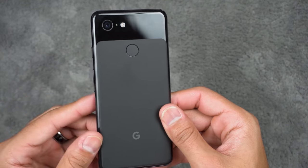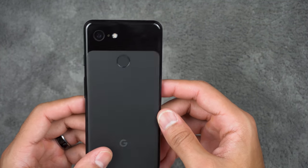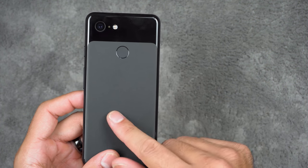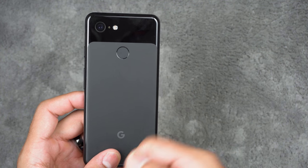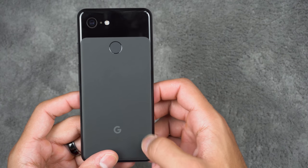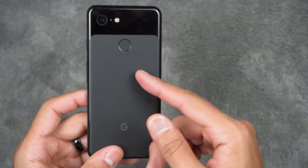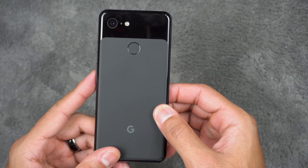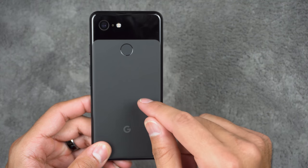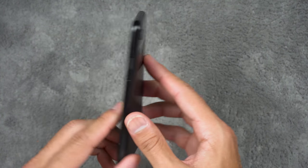I've seen reviewers test the scratchability of this back panel — Erica Griffin had a good video where she rubbed keys and coins on it and it left marks. However, she used a toothbrush under water and was able to get most of those marks out, because it's actually glass particles scratching off rather than the glass itself being deeply damaged. So if you have concerns about scratching from keys or coins in your pocket, check out her video on that.